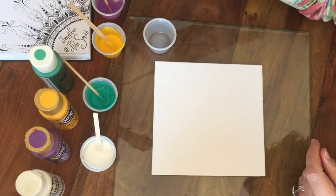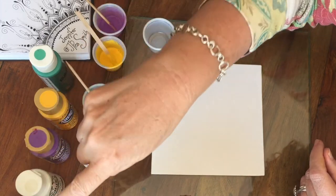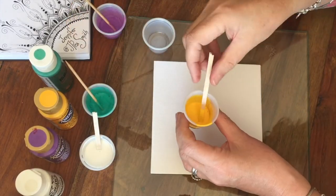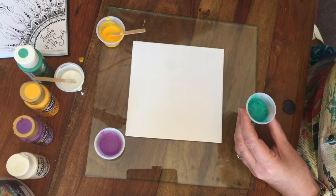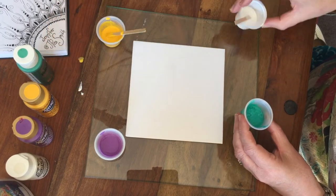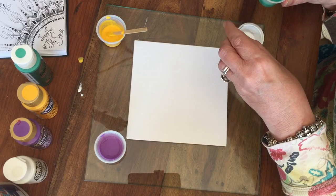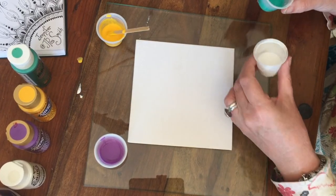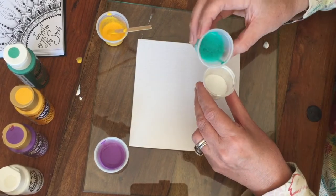In here I have one part paint, two parts glue, and just enough water to get the right consistency. We're actually going to pour them into the white cup because we don't have a lot of paint here, and I'm pretty sure with such little cups and lots of little bits of colors, it's going to come out in mud.